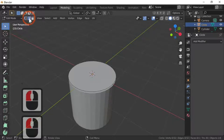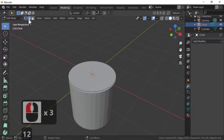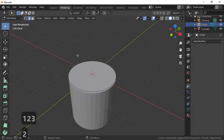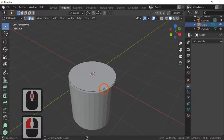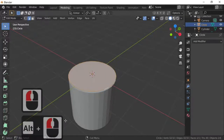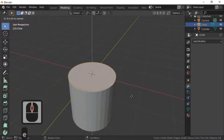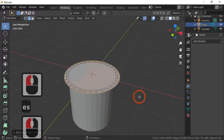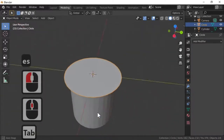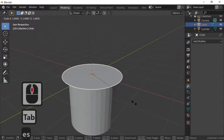Go into edit mode by pressing Tab, then press F to fill the circle. We've got point select, line select, and face select — you can hit those with keys 1, 2, or 3 on your keyboard. I'm going to hit 2 for line select. Then I press Alt and left-click to select the outer edge. With the edges selected I'm going to extrude and then scale — E and S — scale again, E and S, scale again.